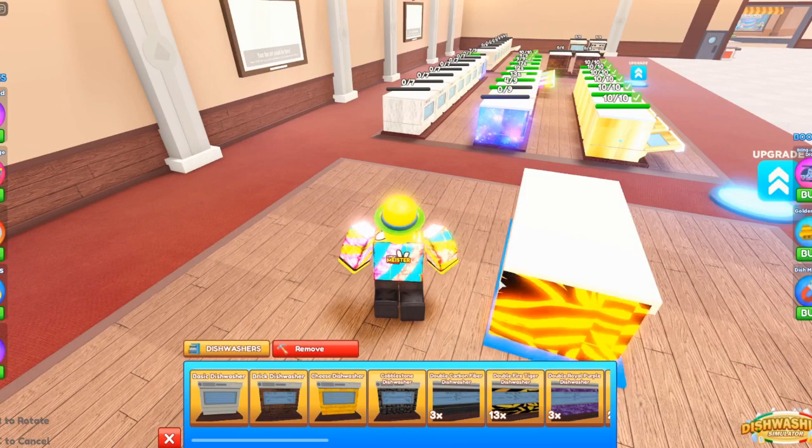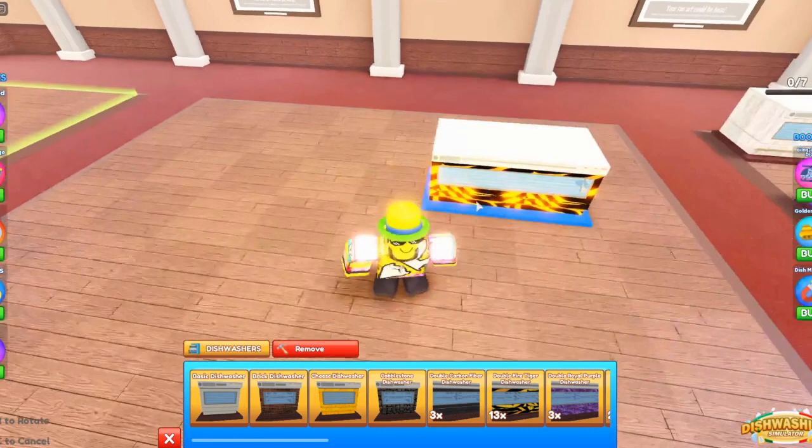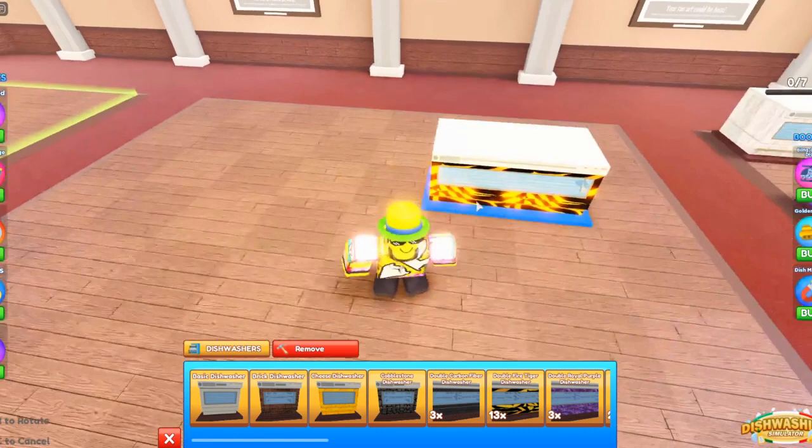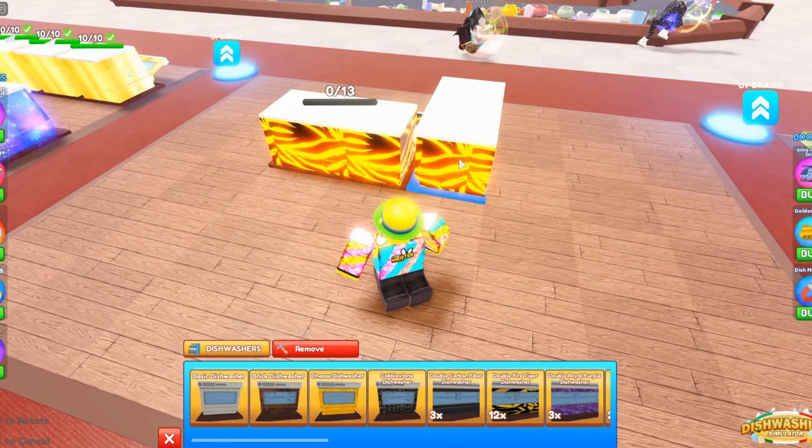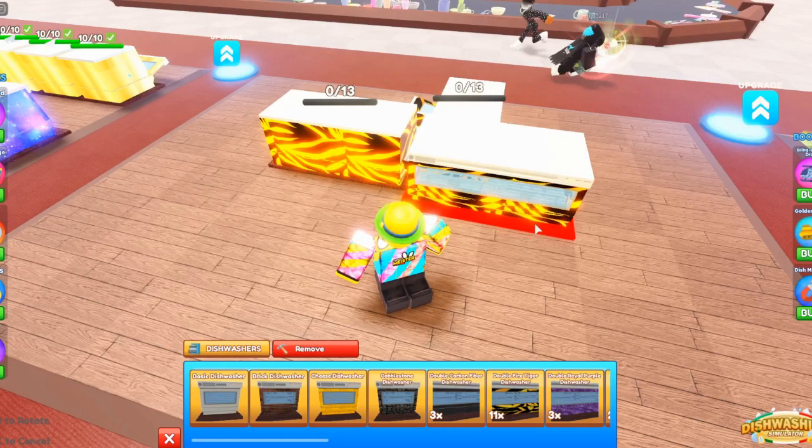First of all, you're gonna need the double washing machines — the ones that take up two spaces. You're gonna need these. Go ahead and place your washing machine wherever; I'm just gonna place it right here because it's easiest. Now what you want to do, you gotta rotate it and then click place at the exact same time, just like this — didn't do it that time.